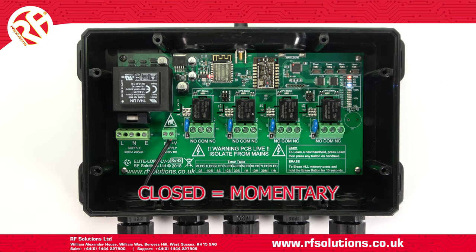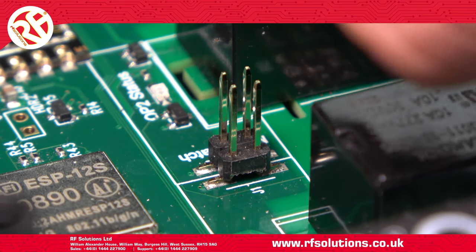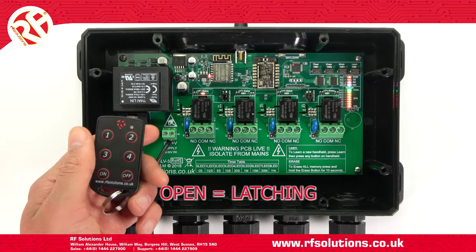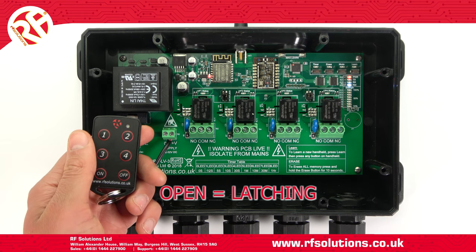When the jumper link is set to open — so the link on only one or no pins — the relay will latch when operated. This means the relay will switch on when a paired transmitter is first operated, then switch off once it is operated again.